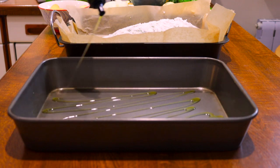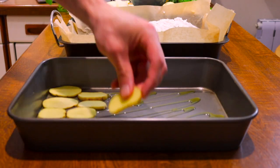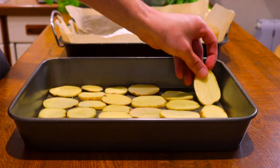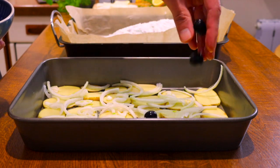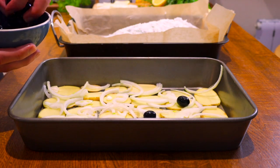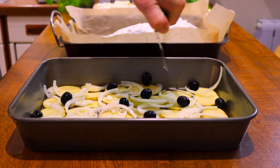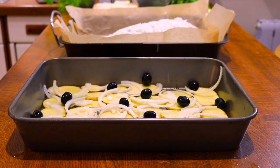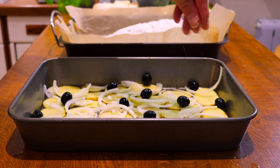Drizzle some olive oil in a baking dish and pop the sliced potatoes in, one at a time. Next, throw your chopped onions on top, followed by the black olives. And to add a layer of extra flavour, add a splash of white wine. Then season with salt and finish it off with fresh rosemary.